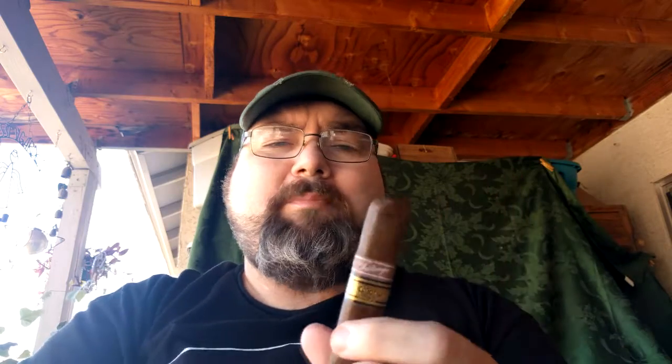It looks like it might be a triple cap up here on the top of the cigar. Man, a good-looking stick. The first one I've had of this size. I've seen it's been out quite a while — in 2012 it was named one of the cigars by Cigar Aficionado. Now I picked this up at Fine Ash Cigars of Avondale. Sam carries it in his shop there. If you're in the area and you're looking for cigars, I do suggest check out Fine Ash Cigars in Avondale.